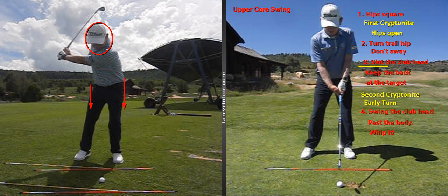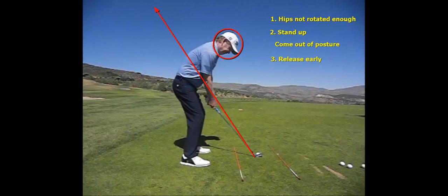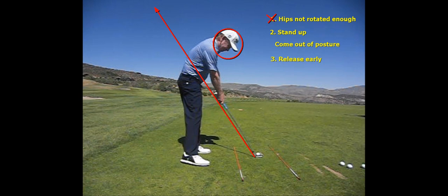The momentum of the club, your arms, and your feet driving brings you all the way around to the finish. A mid or low core teacher is going to tell an upper core player: number one, your hips are not rotated enough at impact. Here I am at impact — I'm a top-level upper core player. My hips are not that rotated because the weight's in the balls of my feet. If the weight's in the balls of your feet, you're not going to rotate your hips, but you're going to be able to jump and stand up.